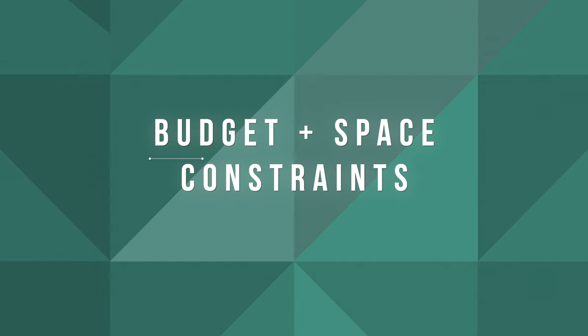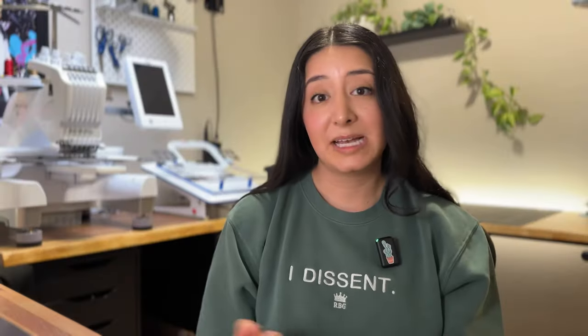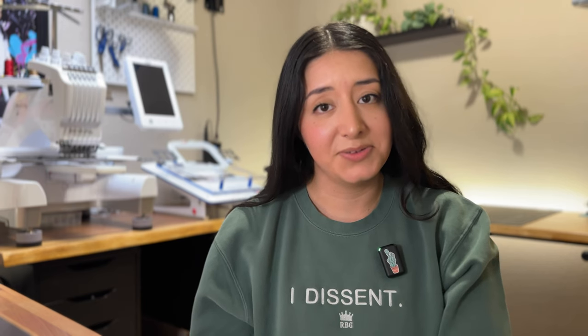Number two: budget and space constraints. A single needle machine is generally more compact and budget-friendly, which is an easy way to get started. Multi-needle machines are larger units that need a lot more space. However, if you have the space and budget is not an issue, a multi-needle machine offers more long-term value and productivity benefits, especially if you're trying to scale up your embroidery business or undertake larger projects.